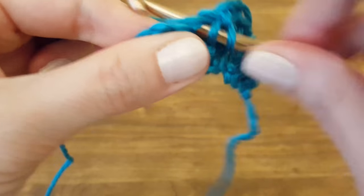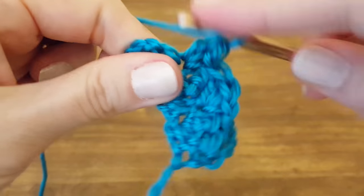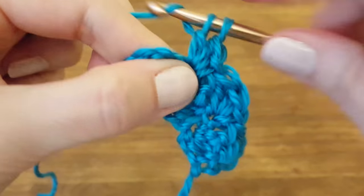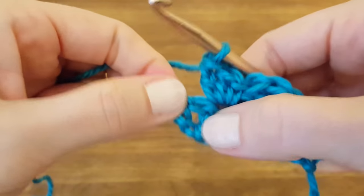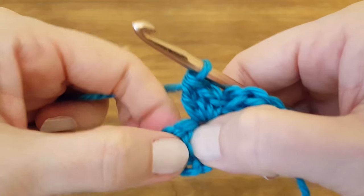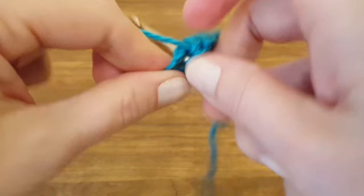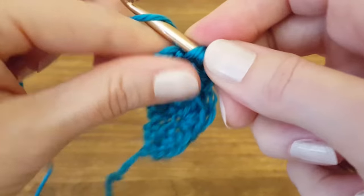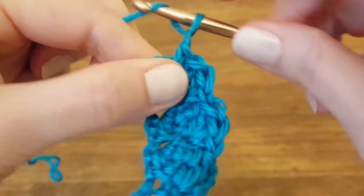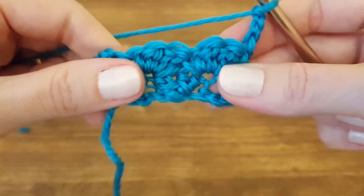Then two double crochets into the same stitch — one, two. Remember the three chains that we skipped in the beginning on the last row and the one double crochet that we made — we're going to do a single crochet into the center of those. Then chain three — one, two, three — turn your work and you're ready to go again.